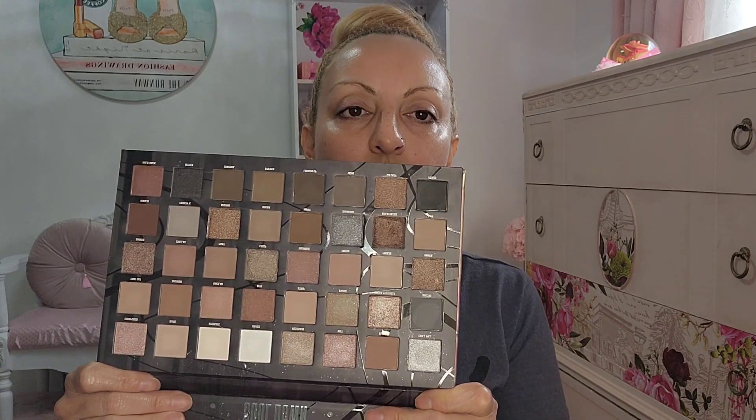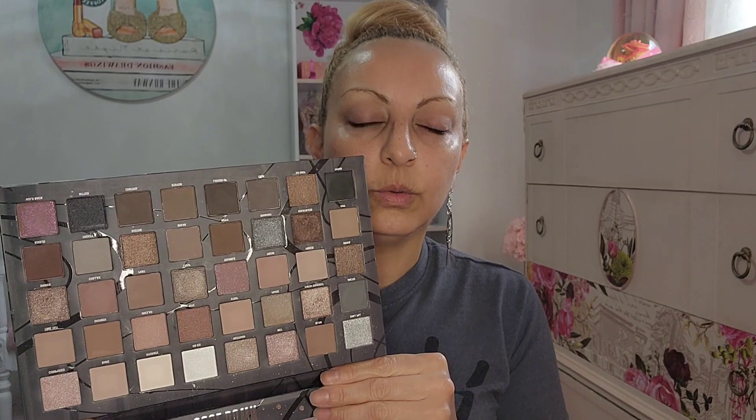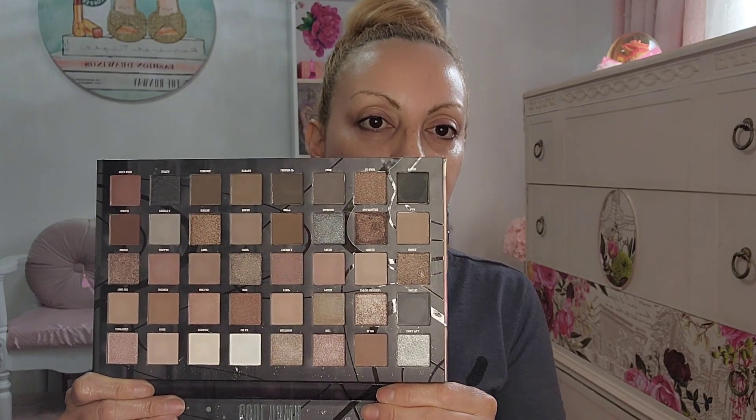Hello guys, welcome to my channel. My name is Vanessa, you can call me Nessa. Today we're gonna be testing this huge palette from W7 — it's called the Cool Down. I've been looking for a cool tone palette and I saw this one at Burlington for $12, so I was like, why not? I swatched some of the eyeshadows and the black isn't really as intense as I wanted, but the shimmers are pretty decent.